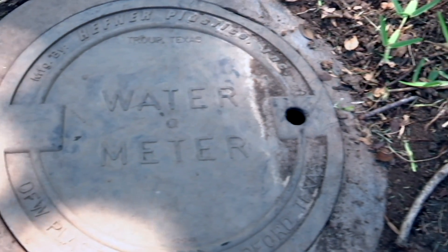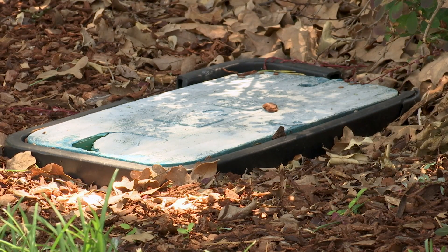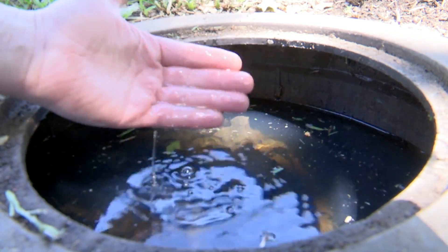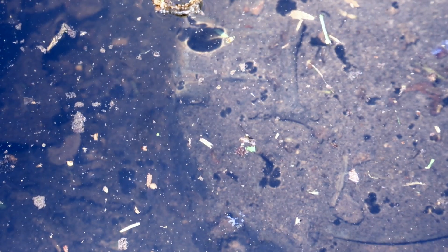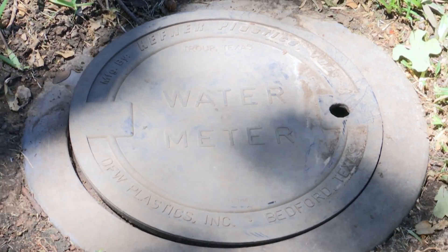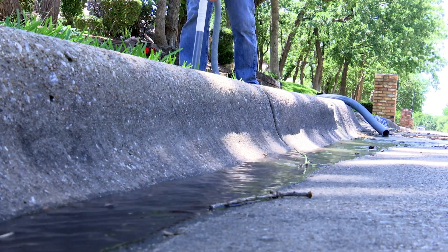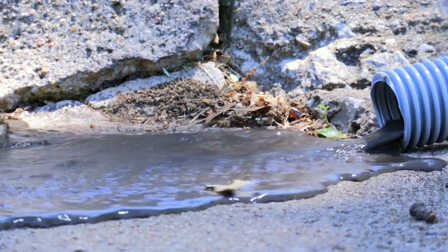Another troublesome spot can be the water meter and the irrigation boxes that dot most properties. This sprinkler valve looks nice and dry, but a closer look at an adjacent water meter hole reveals lots of stagnant pooling water, something that can be a cause for concern if left untreated. A simple but temporary fix is to drain the water with a common plumber's pump — it's a quick way to dry up that hole, but odds are it will just fill up again if left as is.